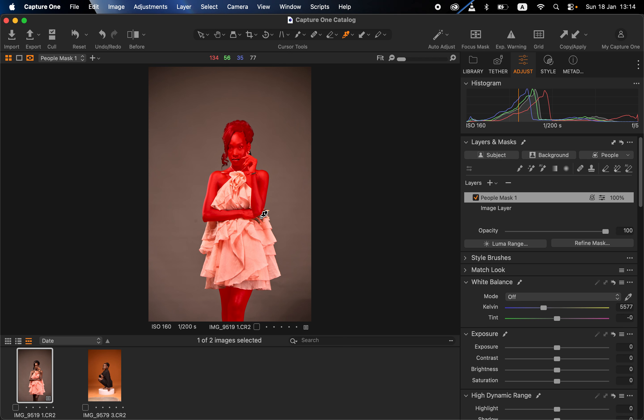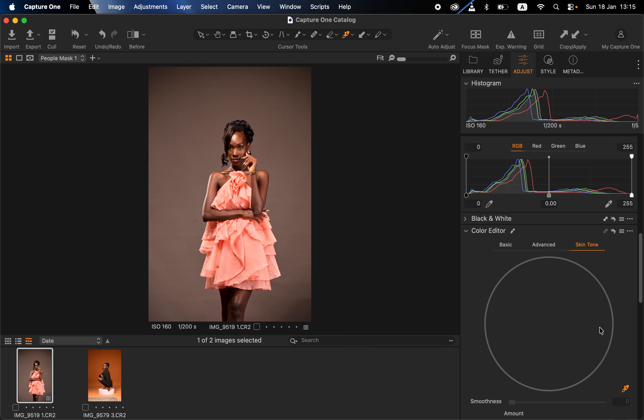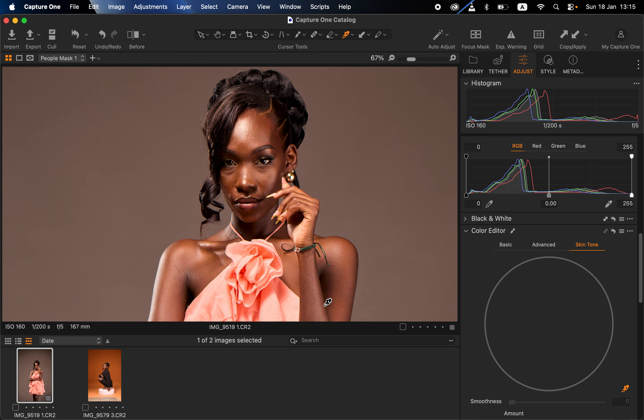Next, scroll down to skin tone — which is under Color Editor — and get the color picker tool. Select skin tone and pick the color picker tool. You have to take into consideration what the initial color of your subject was when shooting. I'll sample from an area of her body that I feel is close to what the subject's skin tone was like when shooting. Once I sample that area, it will show the colors that fall within that color range, and you can start to see yellows, reds, oranges, and some magentas in the sampled area.